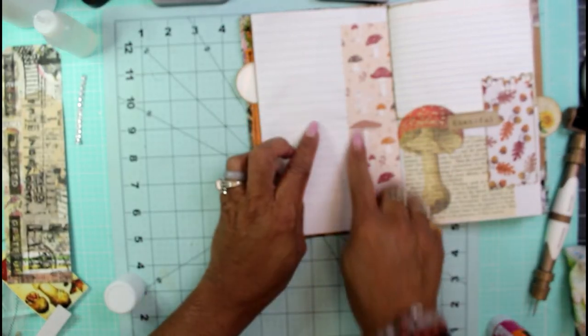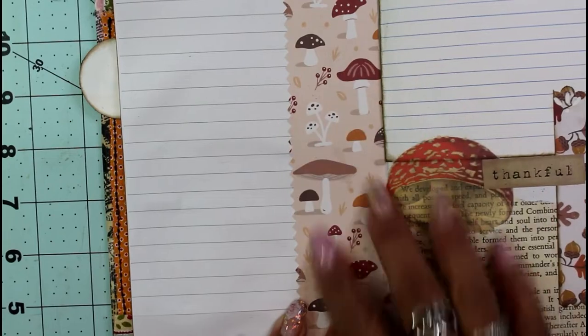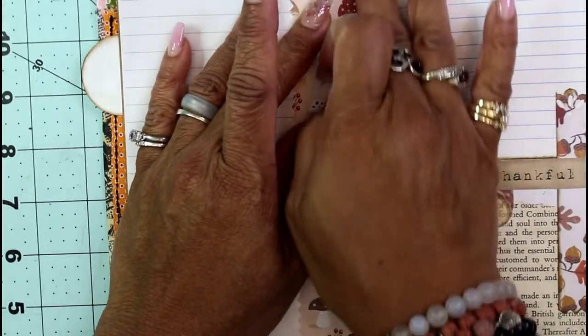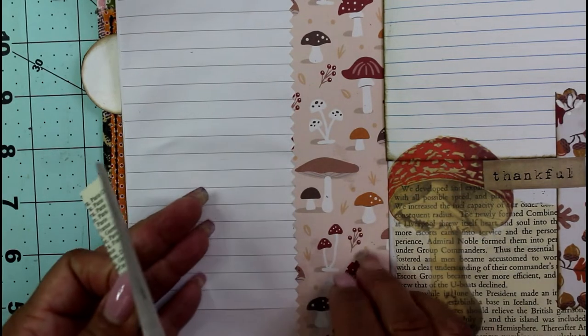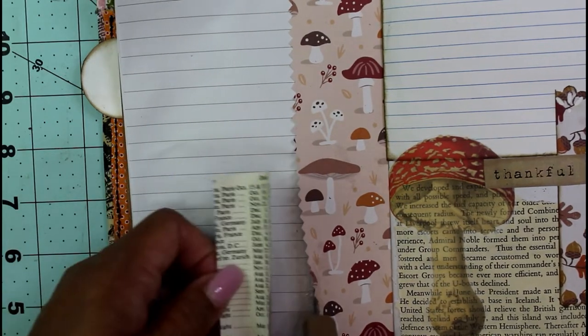I went in and cut this edge with my pinking shears — you can see that zigzag edge. I pushed that all the way up to the corner of the page, and then I wanted to get a little bit of book paper in here, placing it right underneath.